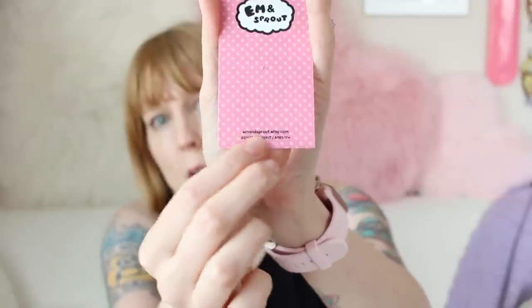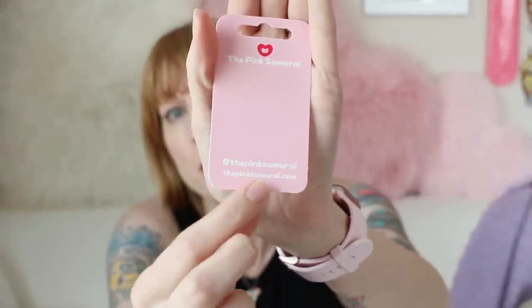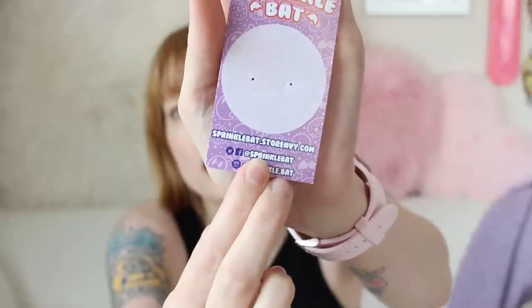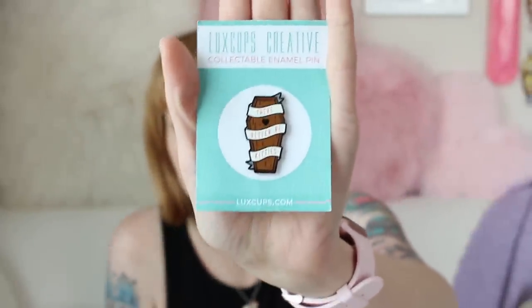Number two is your website. You want people to know exactly where they can find more pins because they love this one so much. Just like you want it easy for them to tell who you are, you want it easy for them to know where to get more. Here's a good one from Luxe Cups — they have their URL right at the bottom, super easy. Always put your website on there because you want them to buy more pins.